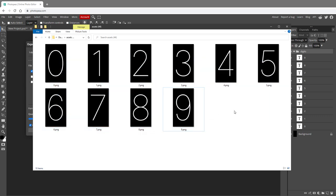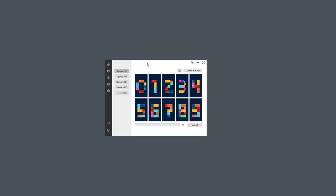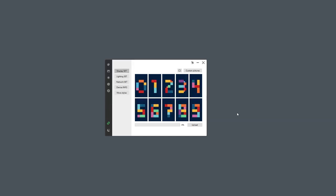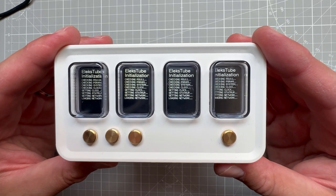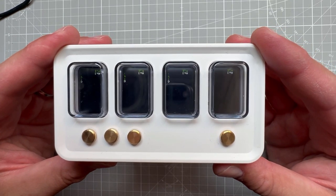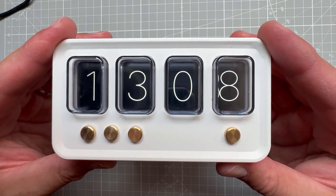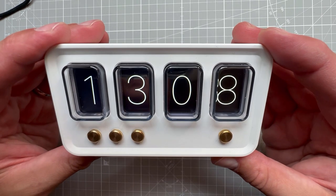Let's see if we can put those images on the clock. Inside the AlexTube IPS tool, I will click Custom Pictures and select our 10 exported images, click the Open button, and then click the Upload button. After the images are uploaded, the clock will restart itself, show a matrix animation for a few seconds, and finally display our custom digits - so we can call it a success.